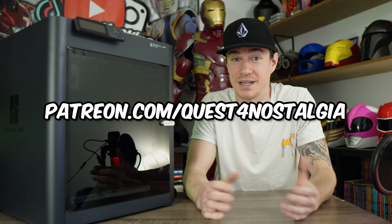As always, a huge thank you to my Patreon members over on Patreon.com slash Quest for Nostalgia. Thank you so much for supporting me and allowing me to do this stuff.